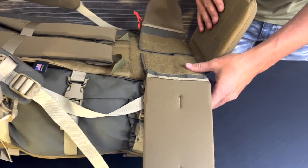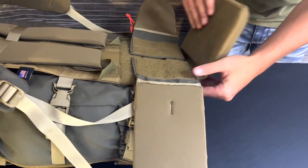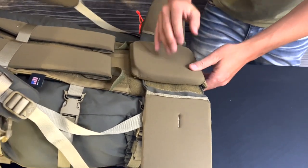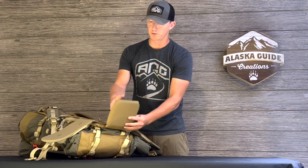Once you have that done, you're going to move to the lumbar pad. This is adjustable up and down. Personally I like my lumbar pad a little bit lower — some guys like it a little higher. I'm going to have the bottom of my lumbar pad about even with the bottom of the frame.